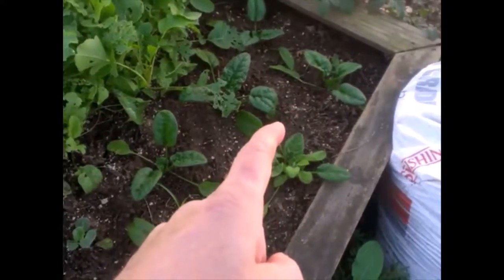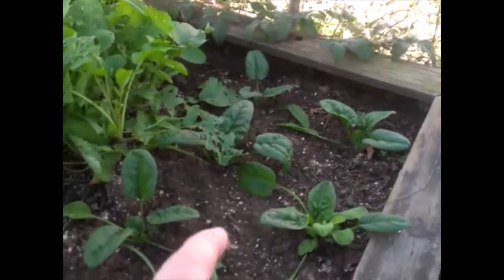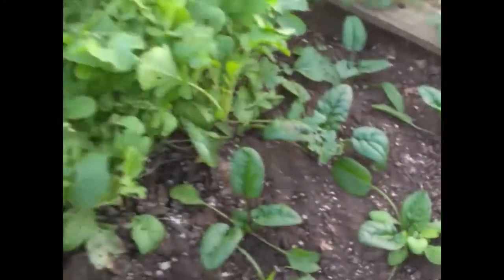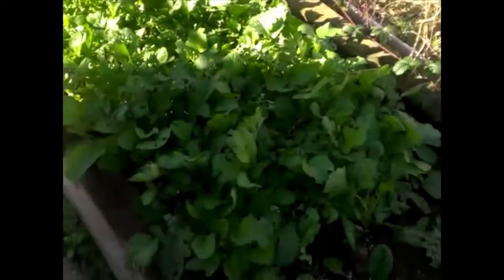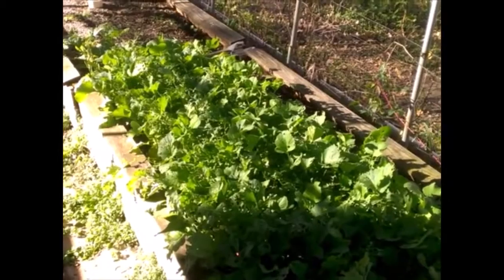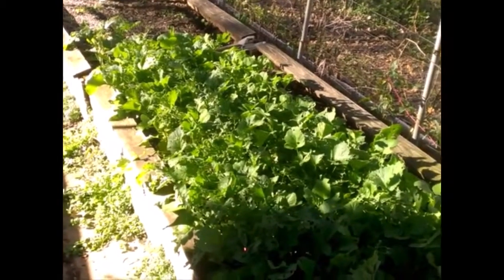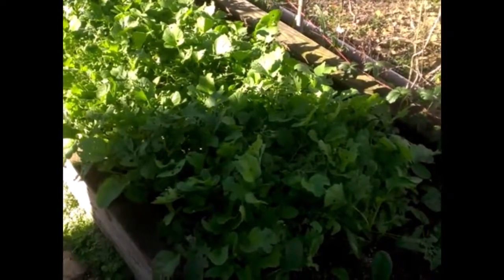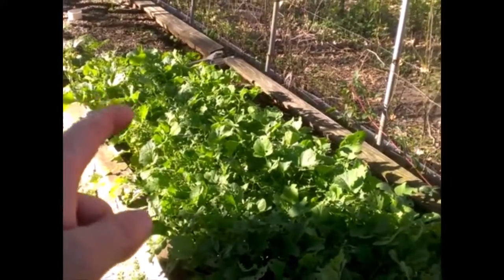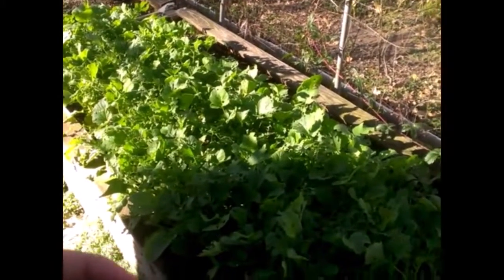Over here we've got some transplants we germinated from seed and then transplanted. This is spinach — you can see about half a dozen spinach plants doing really well. The rest of this is radish — we planted a lot of radish. One reason is because radish is very easy to grow, and as you can tell this is pretty much ready to harvest today. We love radish with barbacoa tacos and in salads — it gives your salads a little bite, a little spice, and it's very healthy.